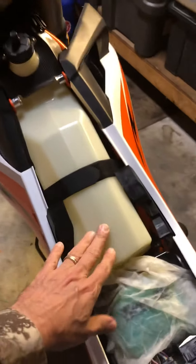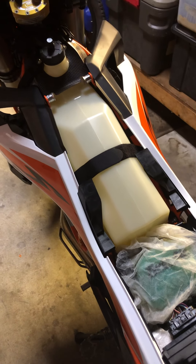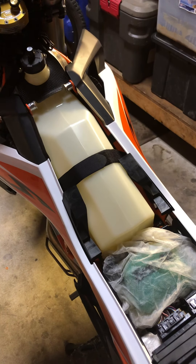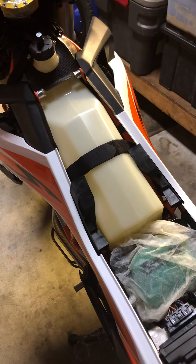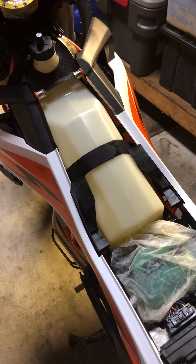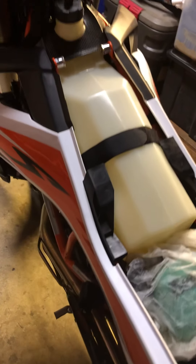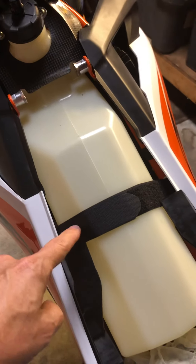It came with a heat shield on the bottom. I will say that when you run it, especially if you're running really slow, you're going to get some heat, so the gas is still going to boil a little bit. That's pretty common with a lot of dirt bikes I've had in the past, especially the four-strokes — they get a little warm.